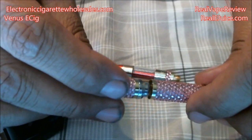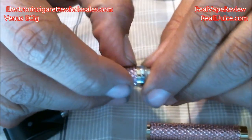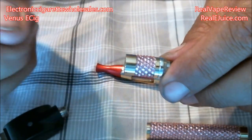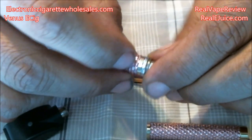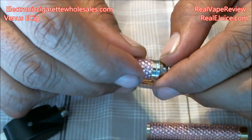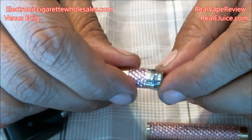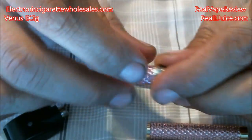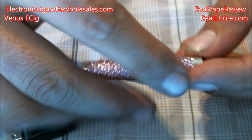Where it screws into the body, you can see the gold — according to the website, that's 24-karat gold plating, which is part of why this is a very expensive little unit. There's also a small white plastic piece that has blue LED lights under it, so when you vape on it, it lights up blue around there. It's very classy looking.